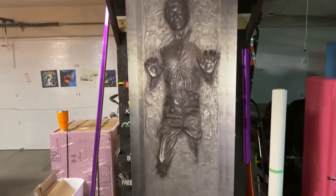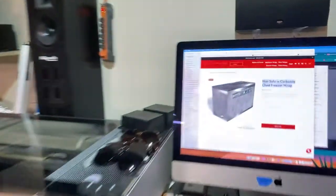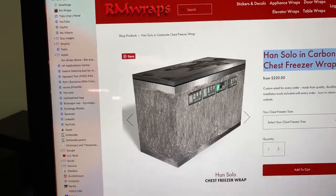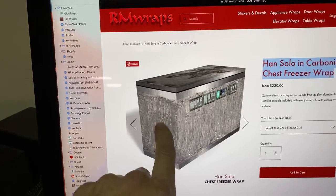So this is actually what you see right here is the door — it's going to be laying flat. You can go to the armwraps.com website, go into our chest freezer section, and you can see this example. You can see it's on top of the door, and this is the side or front and side.